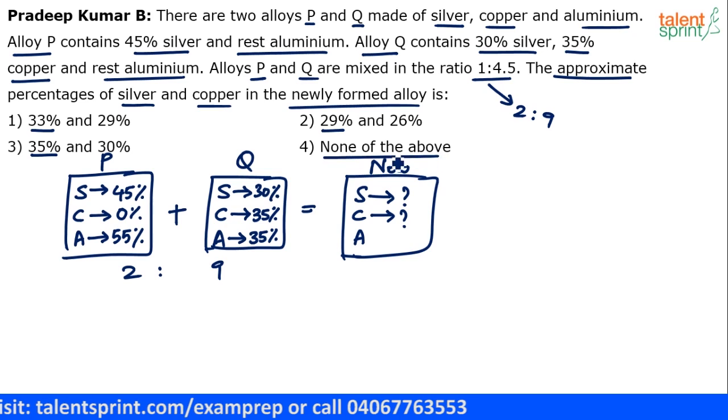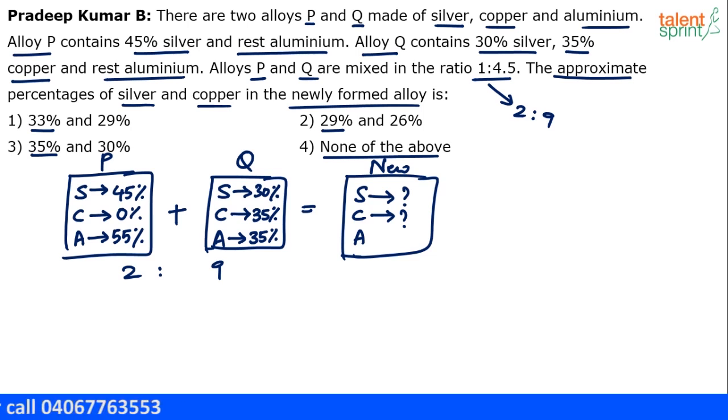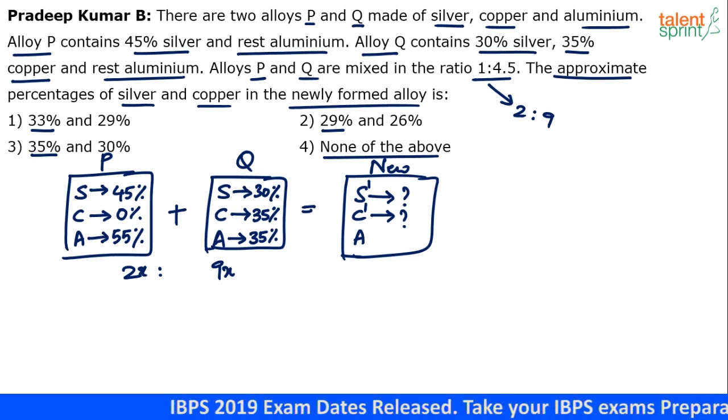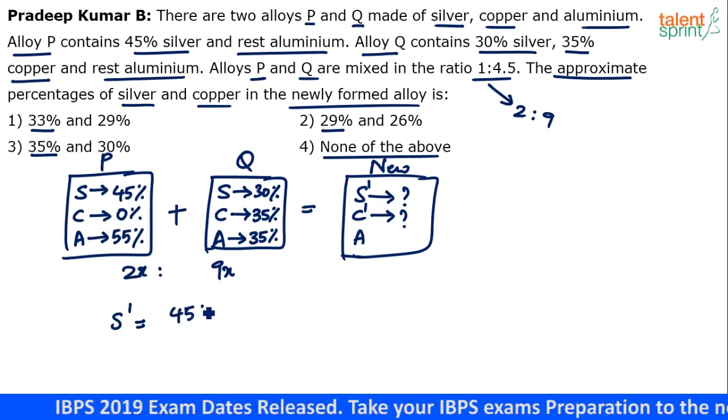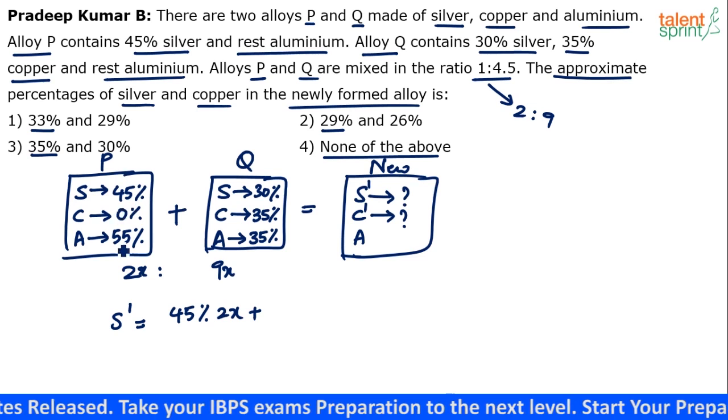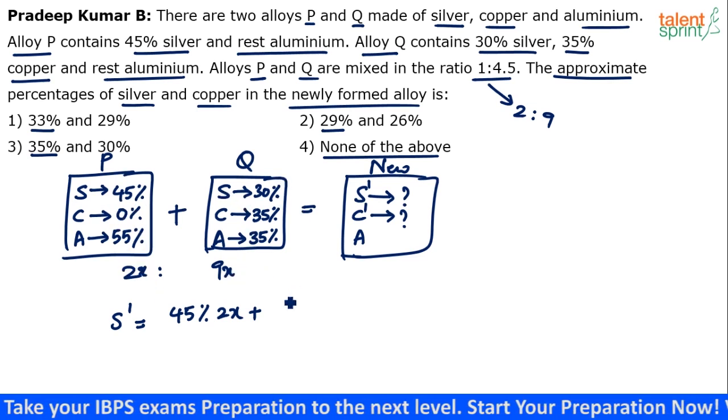The fourth option is none of the above, so we'll have to do a complete calculation. You can either calculate the silver percentage or copper percentage to get the answer. Let's find the silver percentage. Assume there are two parts of alloy P and nine parts of alloy Q — 2x and 9x. S dash, the silver in the new alloy, will be 45 percent of 2x plus 30 percent of 9x, divided by 11x total.